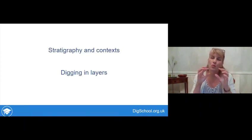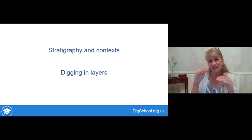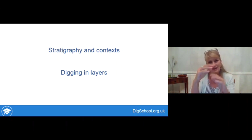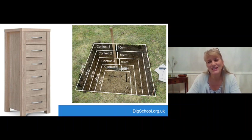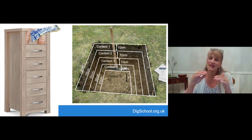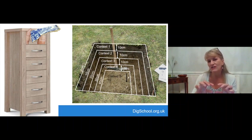A context is about where finds come from — it's about stratigraphy, which is the layers of the past as you dig down. You'll be digging your test pit in layers; each layer is given a separate context number. Think of it like a chest of drawers: each layer as you dig down is like one drawer. Your first context is the top drawer. We want to keep those different contexts separate, because if you start getting very different finds as you go deeper, it suggests you've hit a really different archaeological layer which may be intact from the past.